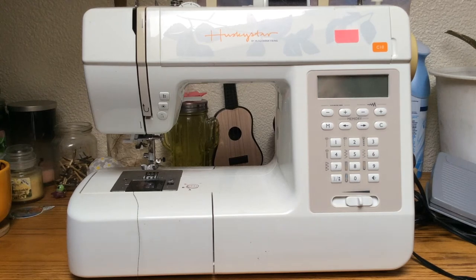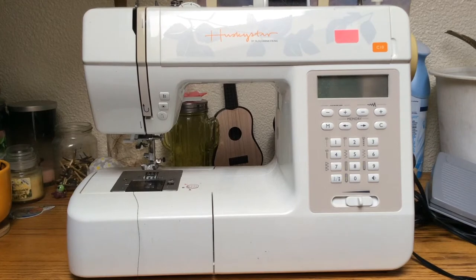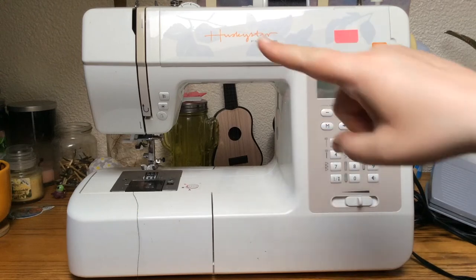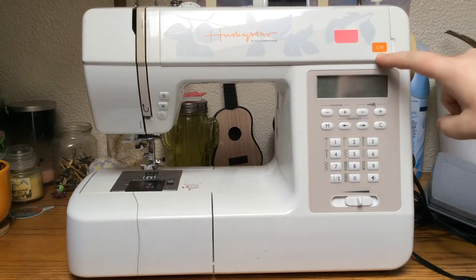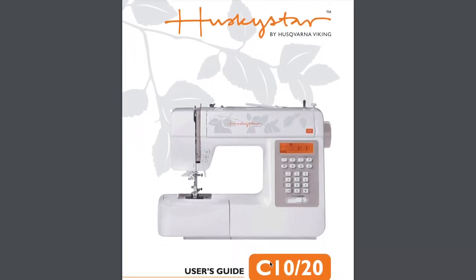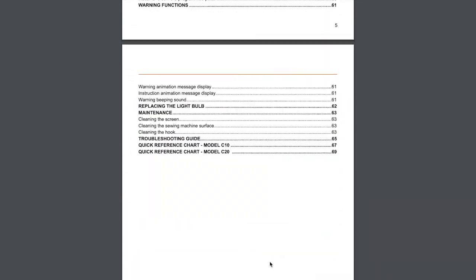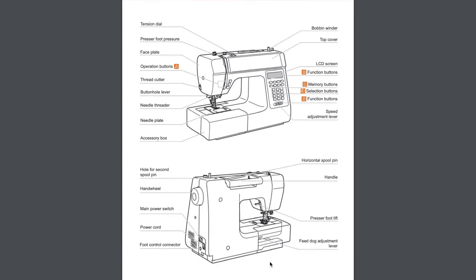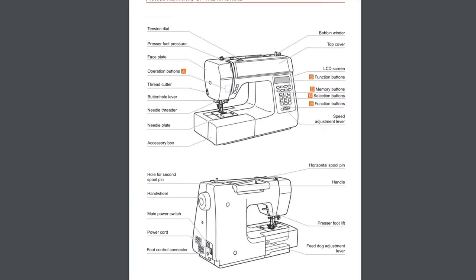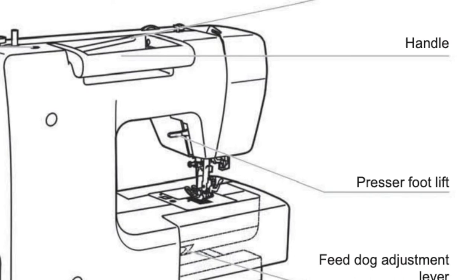My mom was trying to figure out what was wrong with her sewing machine. She couldn't figure out how to get the presser foot going up and down. I looked it up — it says it's a Husky Star and the model number looks like C10. I found the manual online and in the manual there was a picture of this sewing machine, so I knew I had the right one. It had a diagram of where the lever is that's supposed to make the presser foot go up and down.